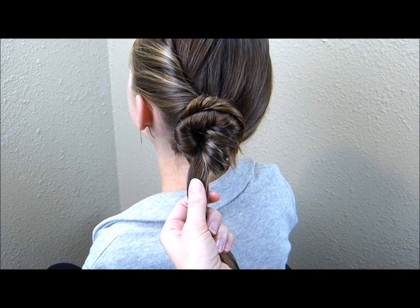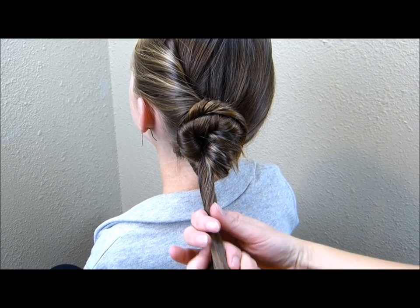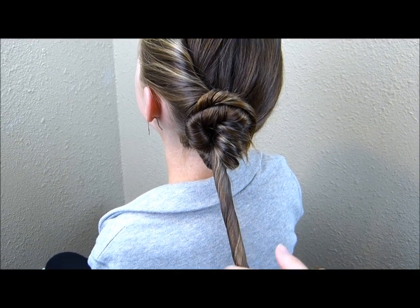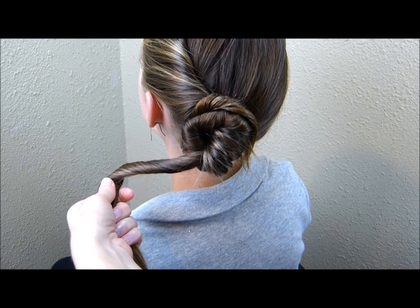Now that I have that first piece of hair in place, I'm going to take the remaining hair and do the same thing. I'm twisting it up and I'm just going to wrap it right around the outside of that to form one big bun.